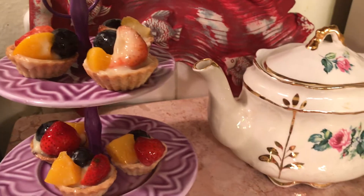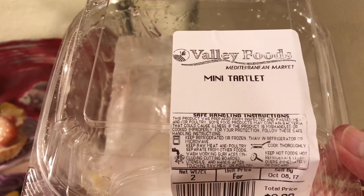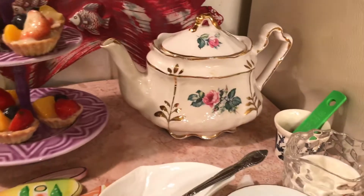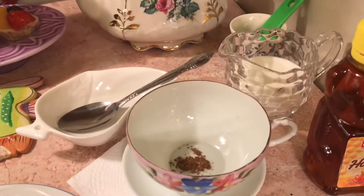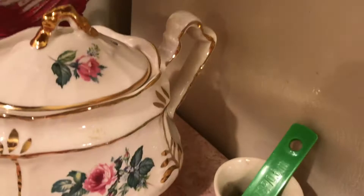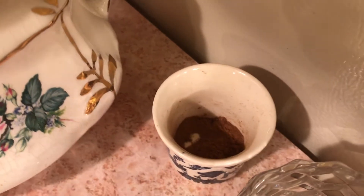I thought those would be good with my tea — it's not just about being senselessly cheap, it's about having a little fun too. So I'm making some spicy milk tea. I mixed one half teaspoon cinnamon, one half teaspoon ginger, and one half teaspoon nutmeg.